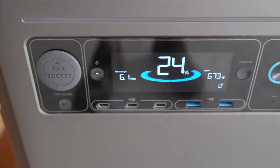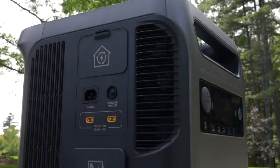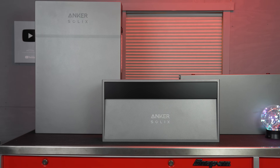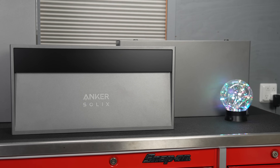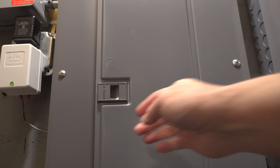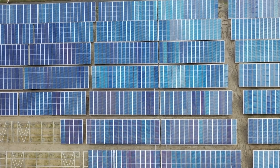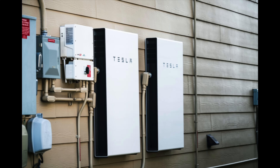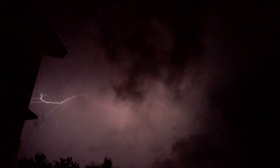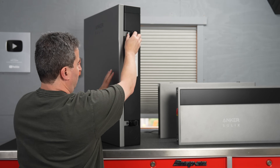In today's video we're looking at a brand new power center from Anker. A couple of months ago I reviewed their F3800, which is a fantastic unit, but it is nothing like what I'm going to show you in this video. This is the Anker Solix X1. This is not any type of portable system — this is a built-in one. It connects to your main electric panel, you can tie in your solar along with the batteries, and it's a more affordable solution compared to something like a Tesla Powerwall or an Enphase whole-house system. If the power goes out, this thing automatically takes over and you will never even know the power was off at all.